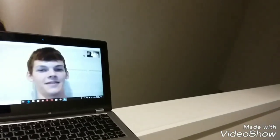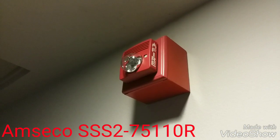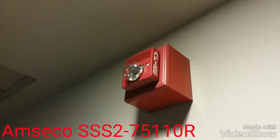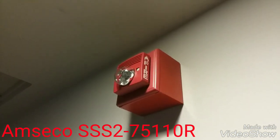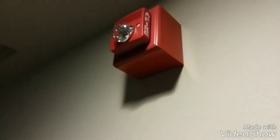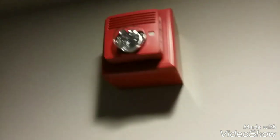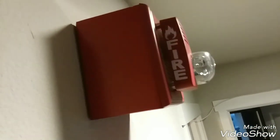Out here you can see that speaker strobe right there. Right here I have my Amstacle speaker strobe — I believe it's the SS-S8-75R if I'm not mistaken. We just call it the Amstacle. Just look how it looks on this Wheelock SBB backbox — it fits perfectly on there.